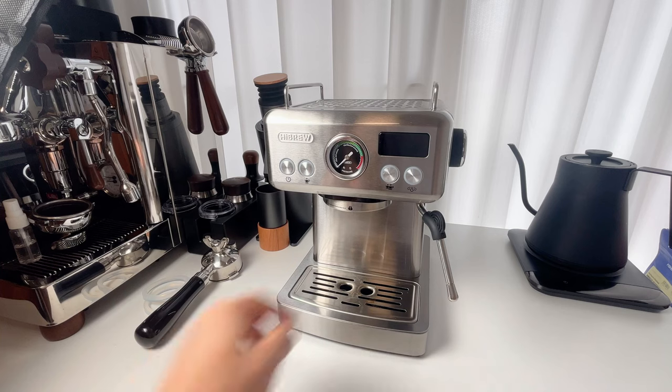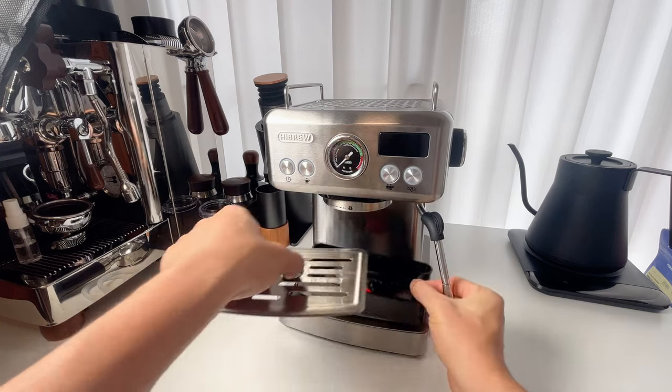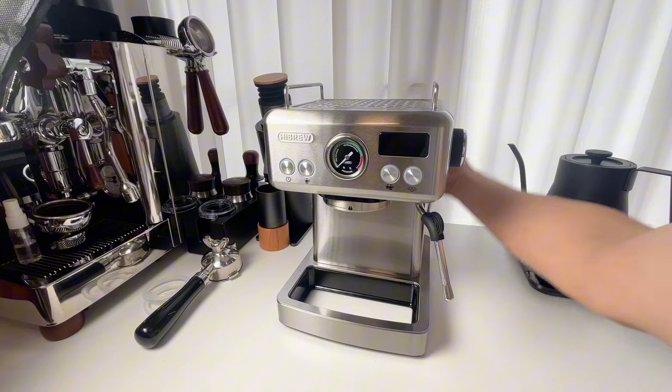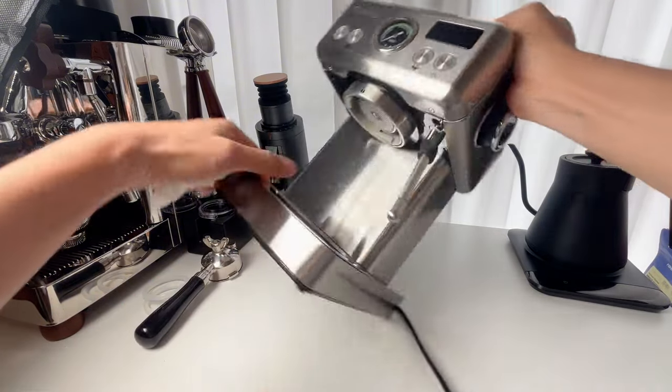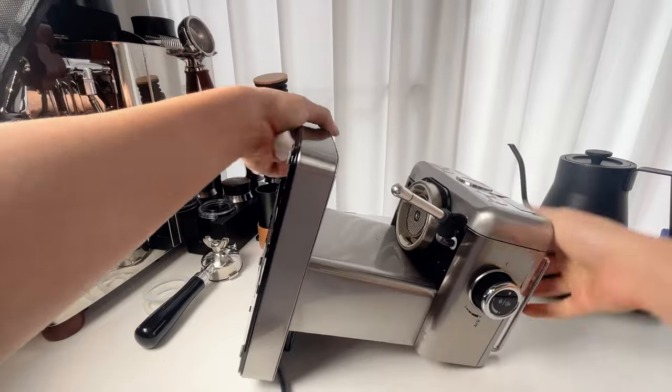First, remove the water tank and drip tray, and unplug the machine. Then flip it over to access the group head more easily.